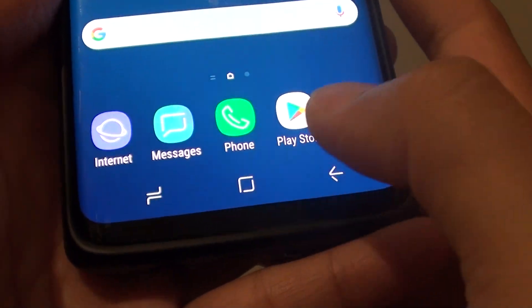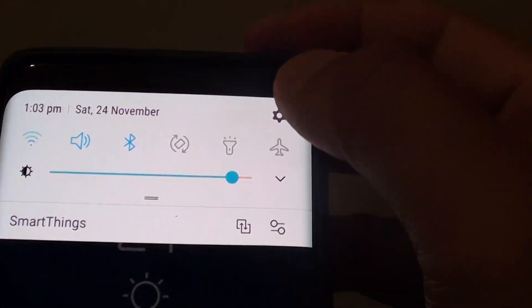First, tap on the home key to go back to your home screen. Then swipe down and tap on the settings icon.